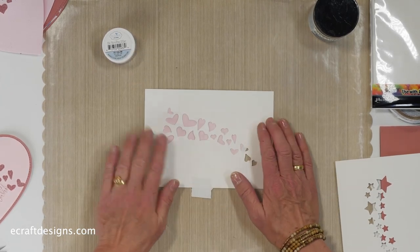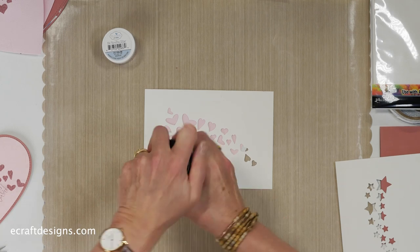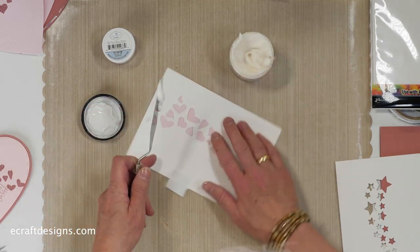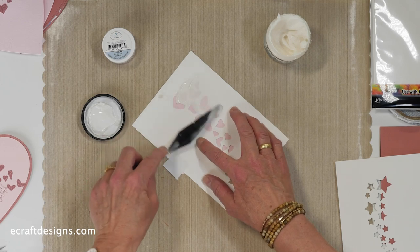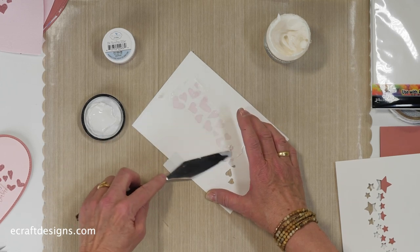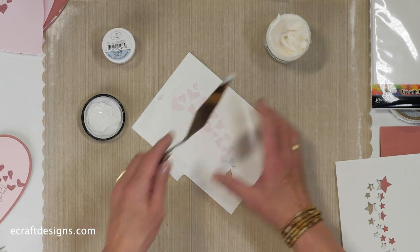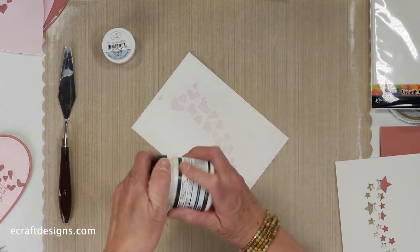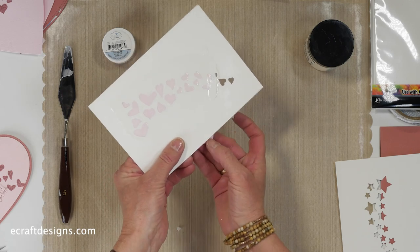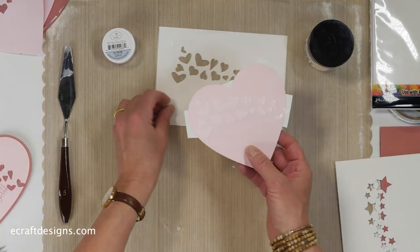I'm going to turn it over and use the paste. What I use is the Taxi Paste Transparent Gloss from Ranger. Just take a little bit — and of course you can put it back after you've used it. I put it on there lightly, and at the end I give it a kind of flat finish. I think that looks nice, and then you can put the rest back. Always close your jar right away so it doesn't dry. Then I'm going to remove the stencil — that stencil I can wash off very easily, just put it under the sink.